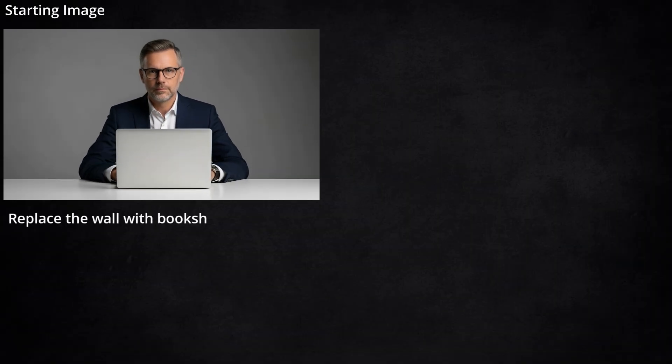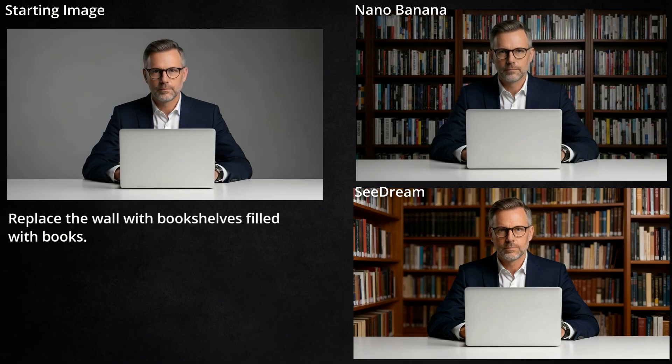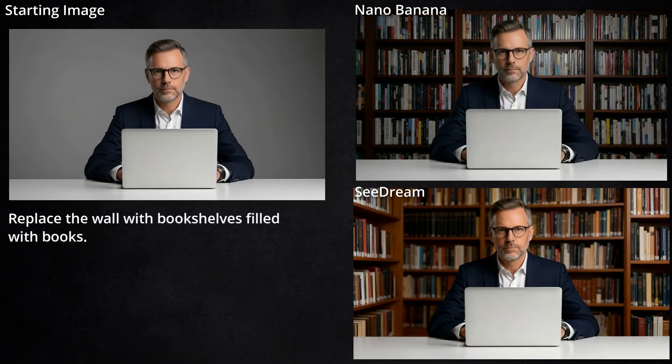Next, I want to work with the same image for multiple edits and see how things evolved over time. We started with this guy with his laptop and had it replace the wall with bookshelves filled with books. Both of them got it, but Seadream appears to have put him in a library based on all the stickers on the books, and it definitely changed the color — he's a little bit orangier.